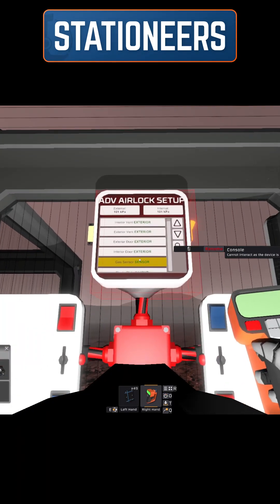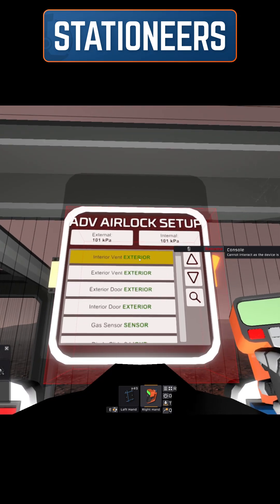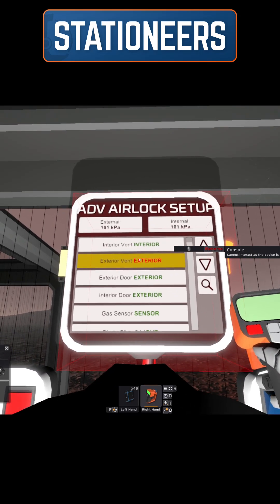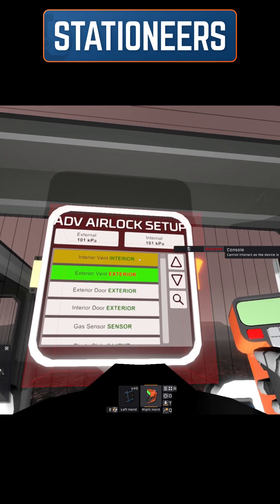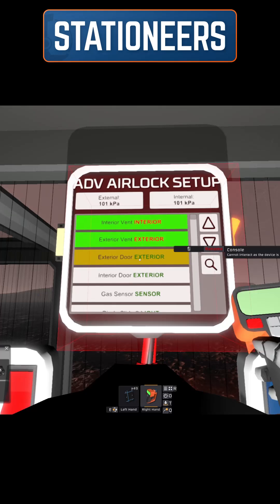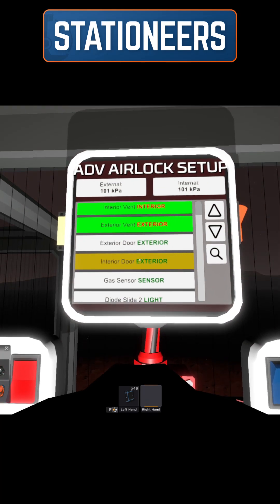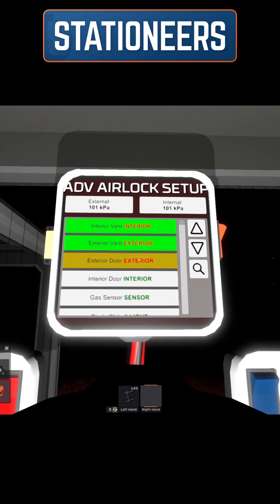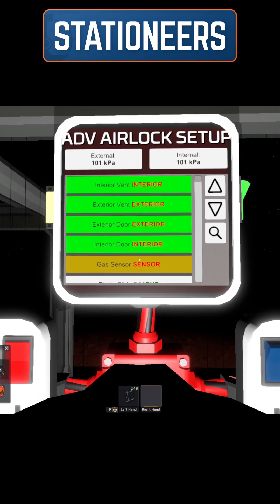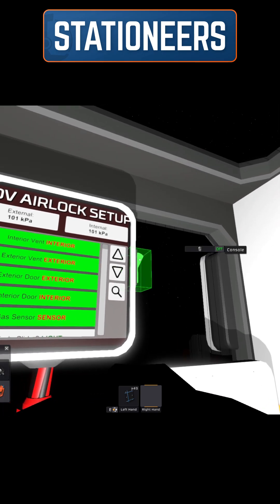When you set up the advanced airlock, the green writing indicates what it's looking for. Right now on the vent it's looking for the exterior version, so we click on it. You'll notice the vent option changes to interior, so now it wants us to choose the interior vent. On the doors, it shows exterior door with green exterior and interior door with green interior — it's basically telling you which one is the exterior door. We click on that, the green changes to interior, then we select the interior door. We also need to add a gas sensor. Once you've done the sensor and assigned the exterior and interior doors and vents, you'll see that the advanced airlock goes to zero.